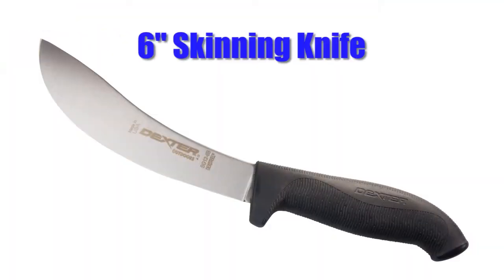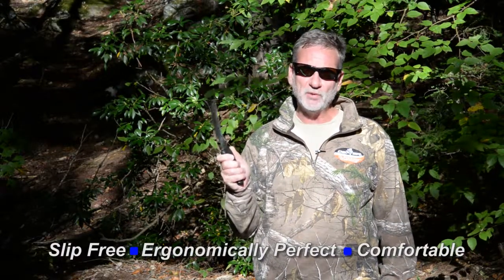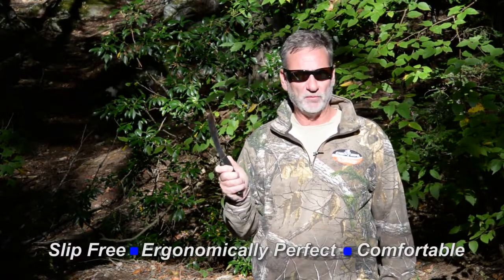Hi, this is Carl with Dexter Outdoors. I want to show you our classic six inch skinny knife, now available with a soft grip handle. The handle is soft to the grip, ergonomically perfect in your hand, and virtually slip free.